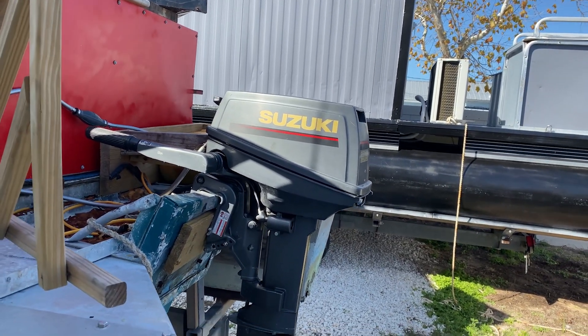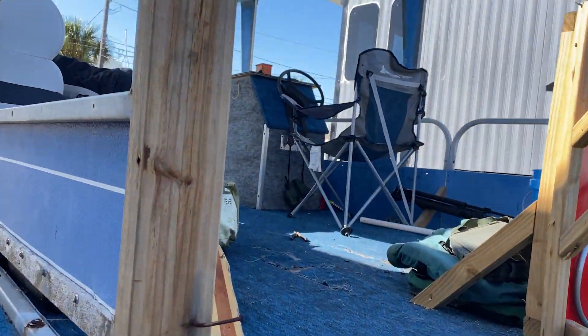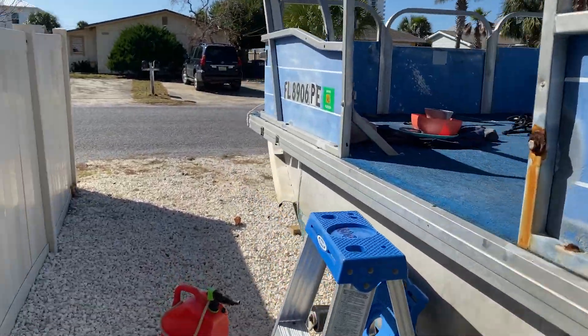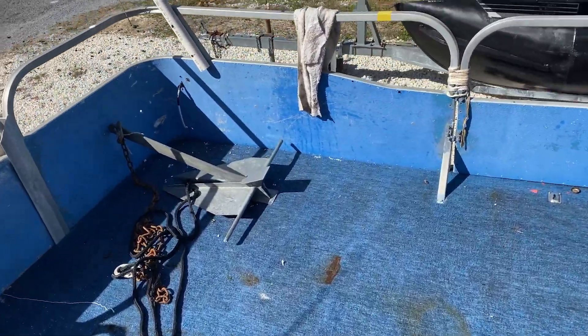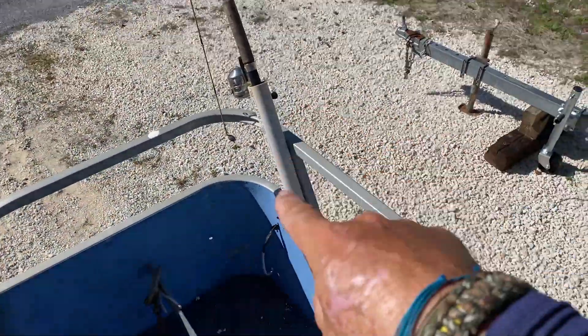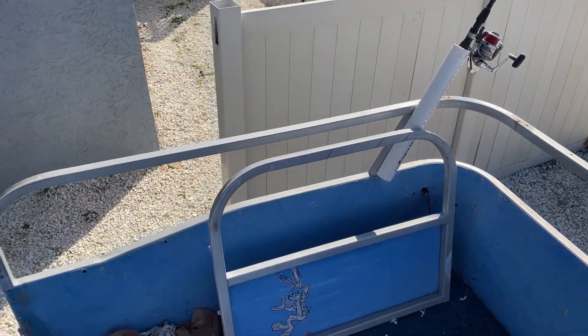We put another one in here and I got all my fuel tanks filled because we're trying to get out of here tomorrow. Washed up some dishes, got our anchor, and we put some rod holders in here to carry the rods so we're not stumbling over them anymore.